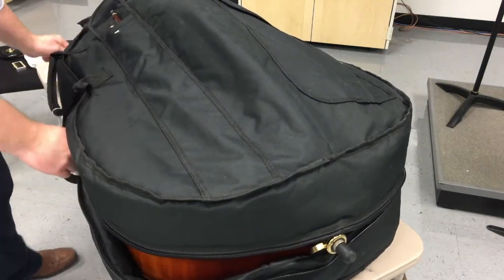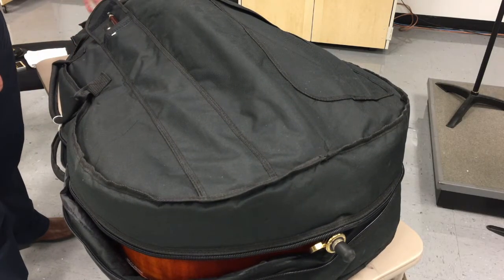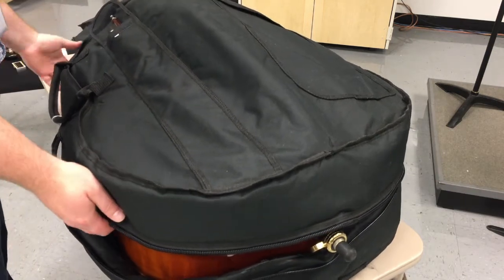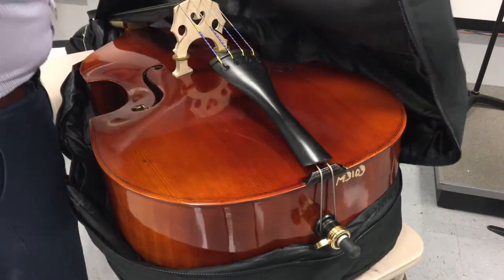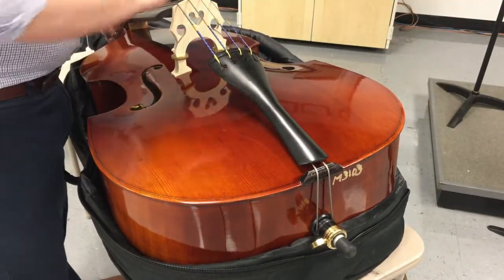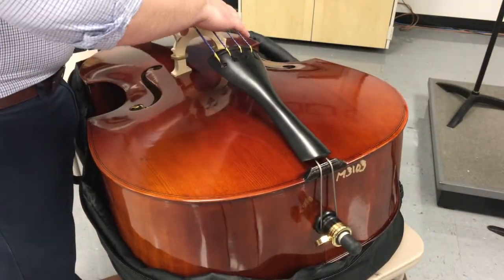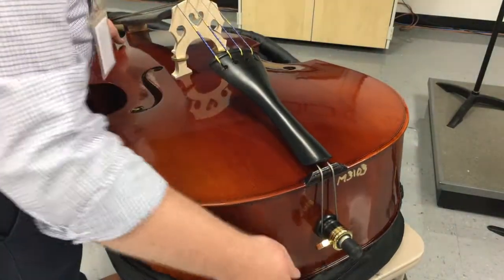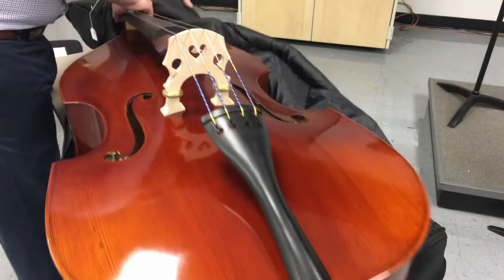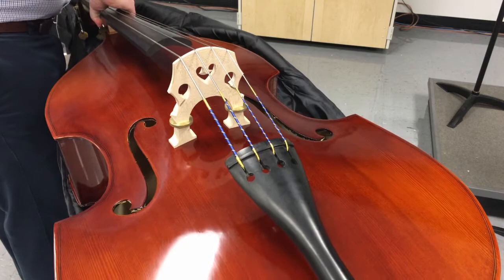Some zippers on bass and cello cases will go all the way around the top to the back side; some only go about three quarters of the way up the neck — either way is fine. Again, this is always sitting on the floor for students. Open it up so that the front is laying on the floor — it's all nice and open, you can see everything. Then pick it up with both hands. Never pick it up under the strings because that will break things and pull the bridge off. Pick it up with one hand under the bottom and one hand under the neck, and slide it out on the floor.